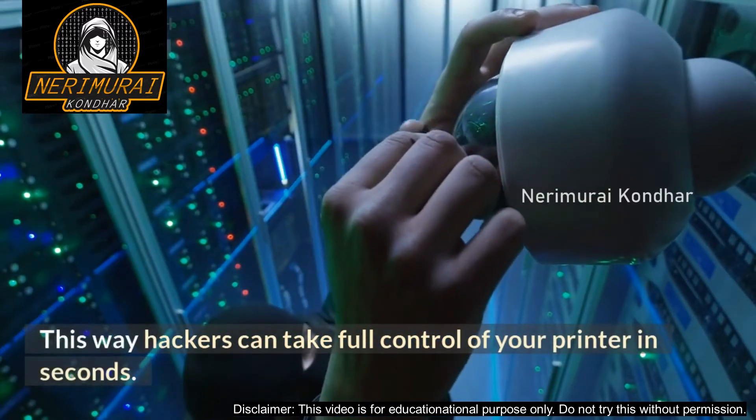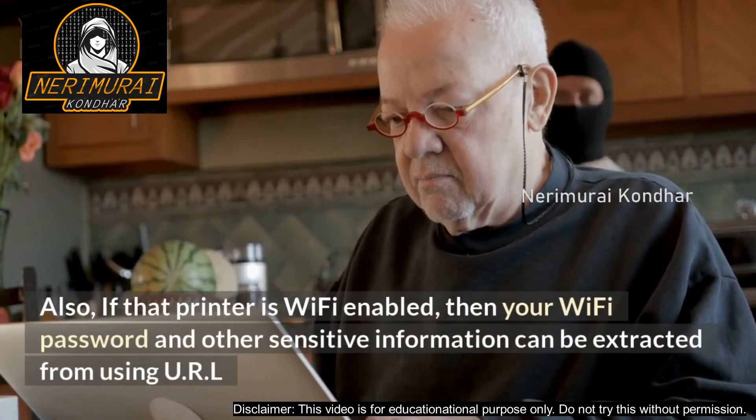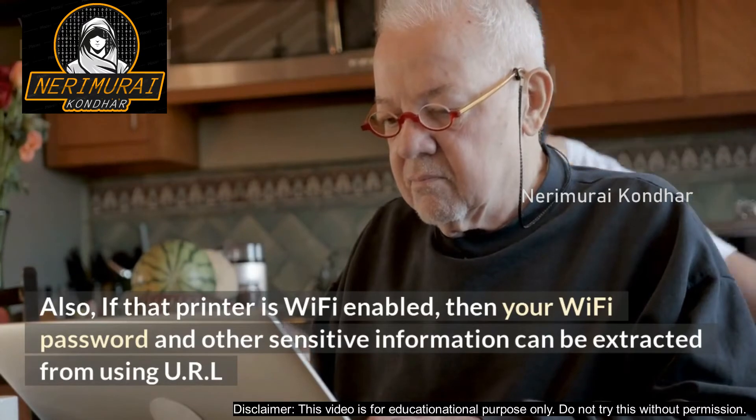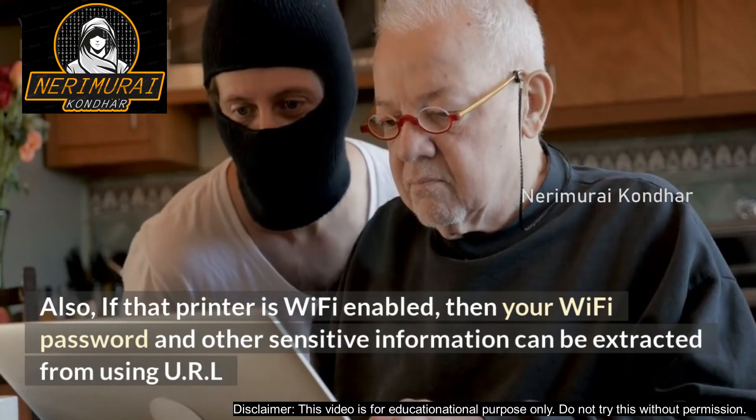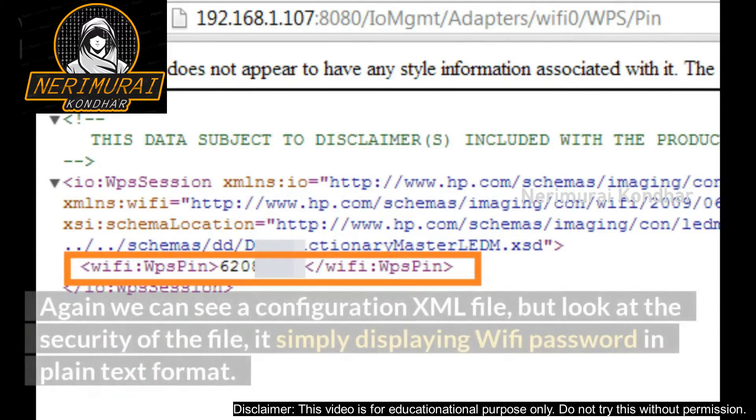Also, if that printer is Wi-Fi enabled, then your Wi-Fi password and other sensitive information can be extracted using the URL: https://[ip_address]:8080/iom/gmt/adapters/wifi/0/wps_pin. Again, we can see a configuration XML file, but look at the security of the file — it's simply displaying the Wi-Fi password in plain text format.